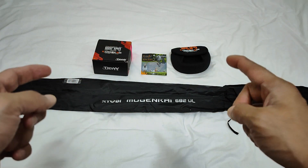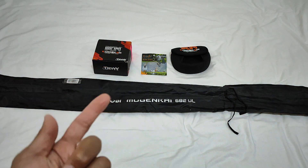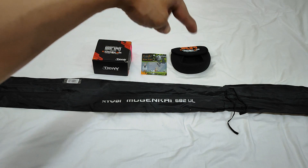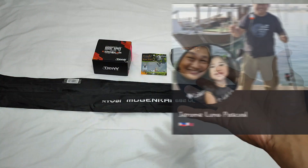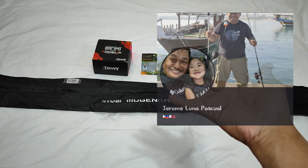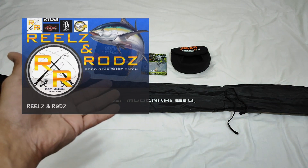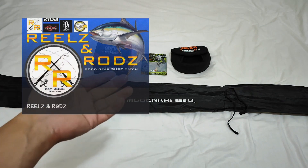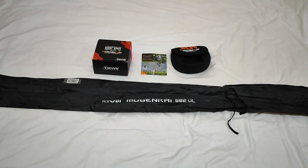Hello everyone, welcome back to Jack Fishing TV. So meron na naman tayong unboxing for today, another episode. May bago tayong item - meron tayong fishing rod, fishing reel, soft baits, at bag para sa fishing reel. Itong mga items na ito ay binigay ni Brad Jerome, ating mabuting kaibigan, na pinagatiwalaan tayong mag-unboxing at mag-field test ng kanilang items. Mabibili ito sa kanilang FB page na pangalan ay Reels and Rods.